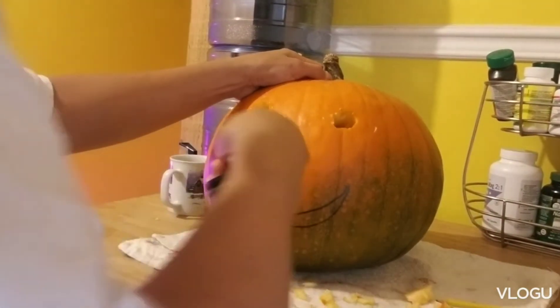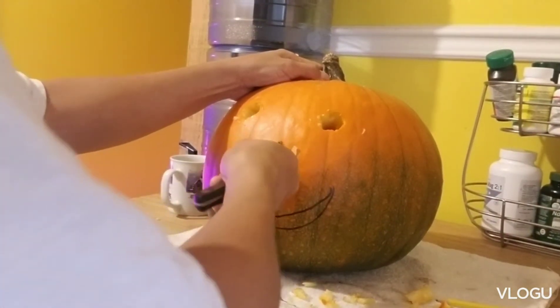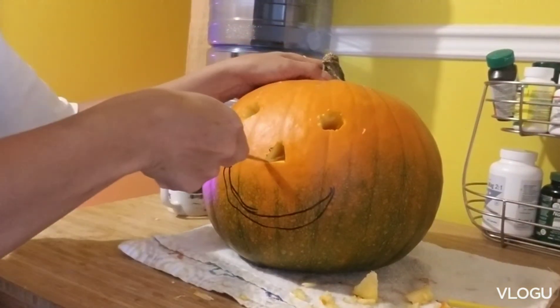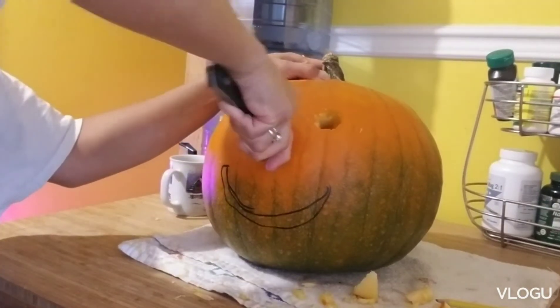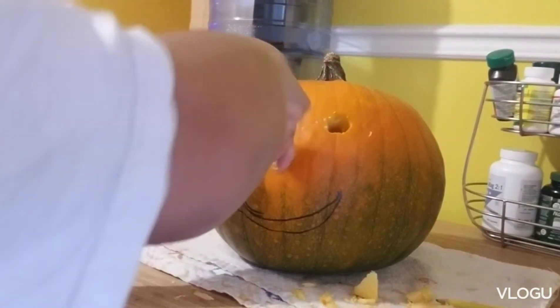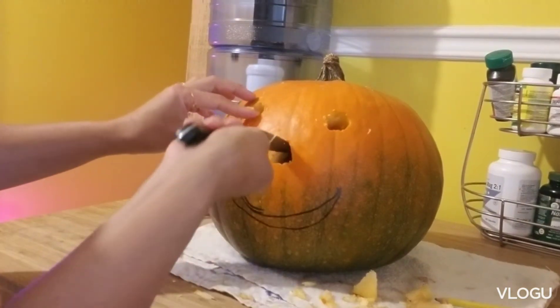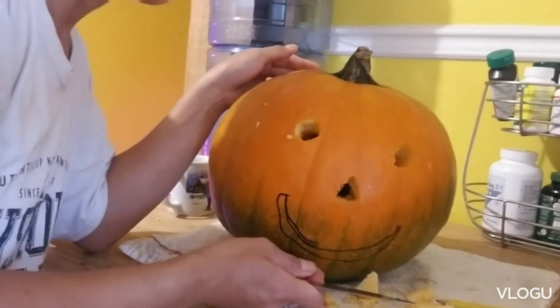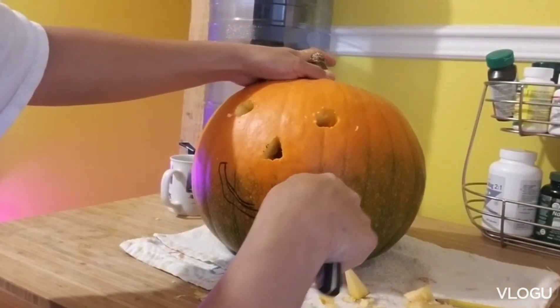I saw a lot of carved pumpkins when I drove around — just really nice, very beautiful. Even at work they have such a nice pumpkin that they carved. But I don't think I'm that artistic. There's my nose — doesn't have to be perfect, guys — and now I'm going to have a smiley face, yay!